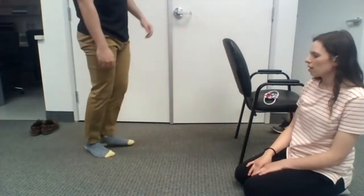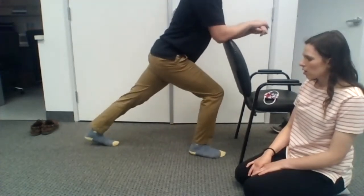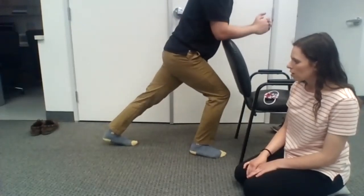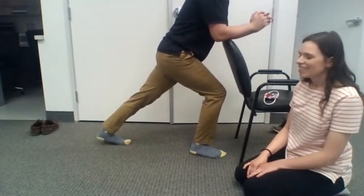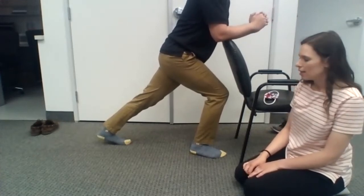Go ahead and switch sides, Brett. We'll do the left leg here. Same thing — runner's stretch position, but the heel can come up off the ground. That gives your hip more extension. While stretching, take deep breaths in and deep breaths out.